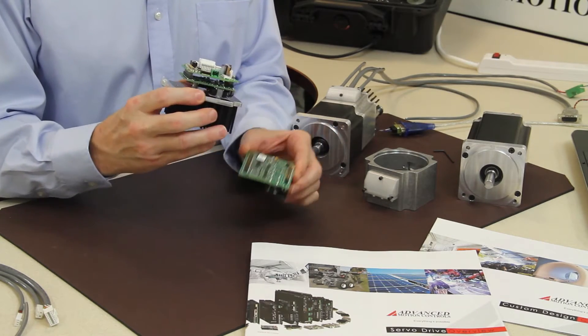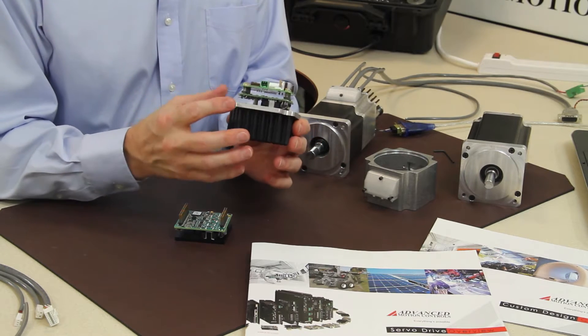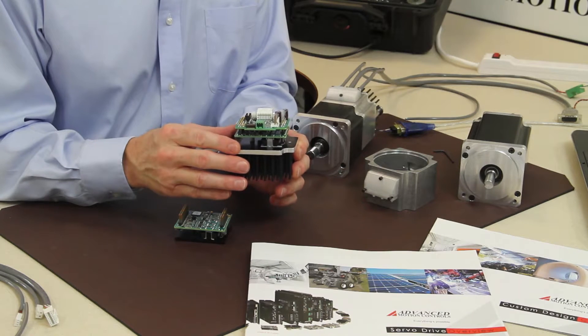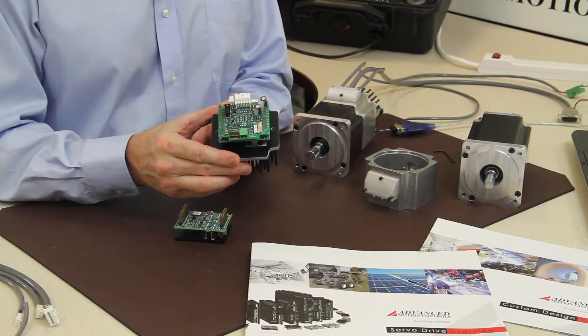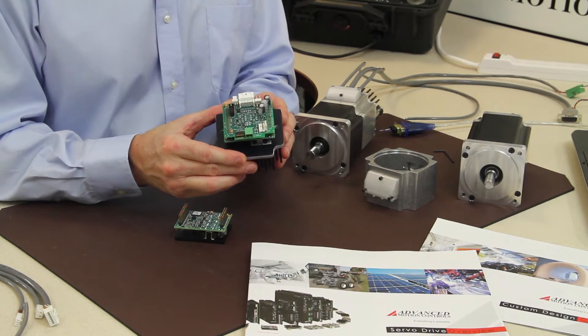We've taken away the base plate and this is essentially a standard product with a new interface card that was built just for demonstration purposes, allowing you to completely use all the parameters and all the functionality of the standard Z product.